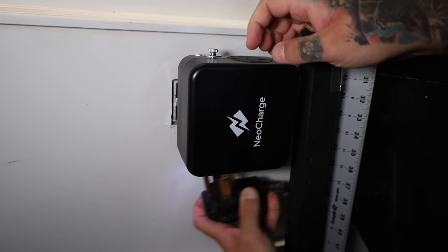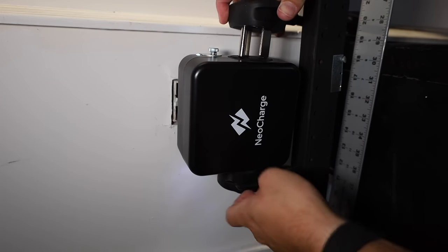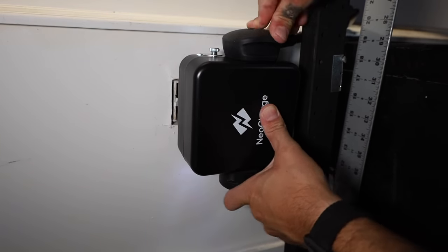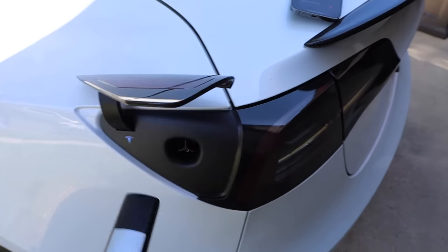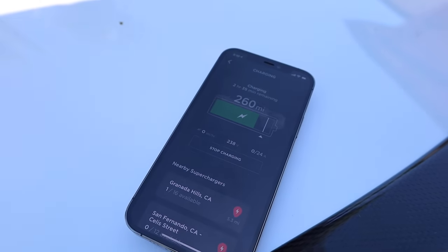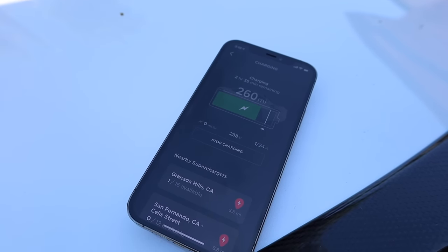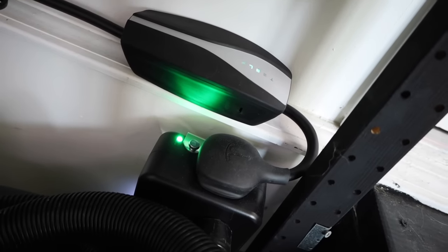Now we're going to plug in the first device to the primary, which for me is my dryer, and plug the Tesla into the secondary outlet on the right side. Let's plug the car in and see how this works — plug it directly in and it starts to charge. The app shows we are charging. Let's go inside and check out what's going on with the actual Neo Charge itself.